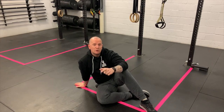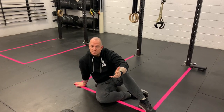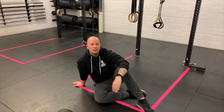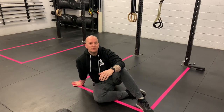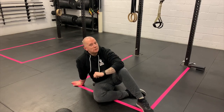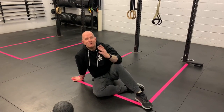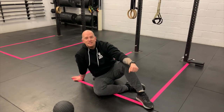So the 12-minute AMRAP: 200 meters, 30 kettlebell swings, 200 meters, 20 slam ball squats, 200 meters, 10 ball slams or shin grabbers — and we go round and around for 12 delightful minutes. Have fun, let us know how you get on, and enjoy Workout From Home number 75.